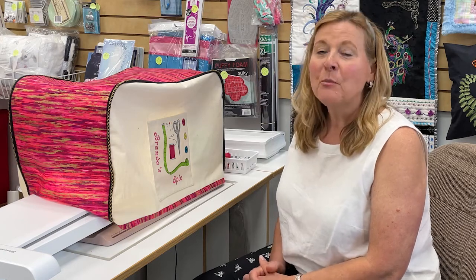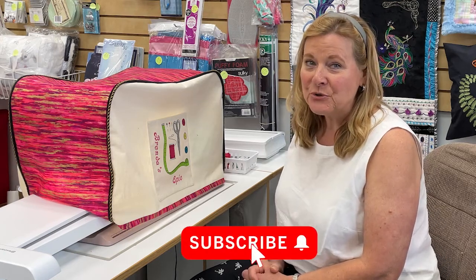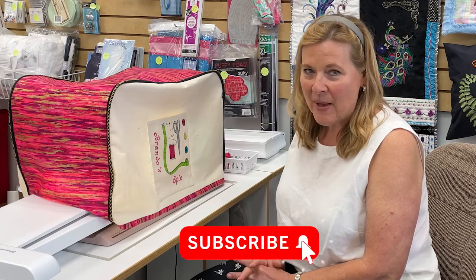Hi, it's Brenda with Luke's. As most of you know, I have the Epic 2 sewing machine. So excited about it.